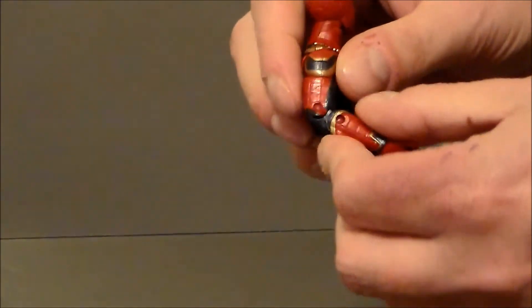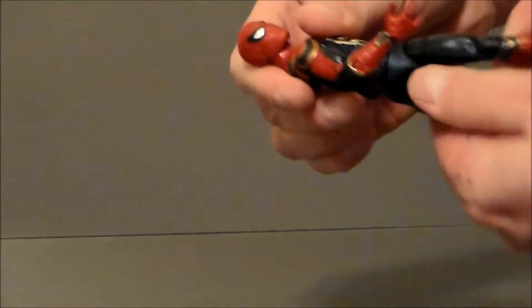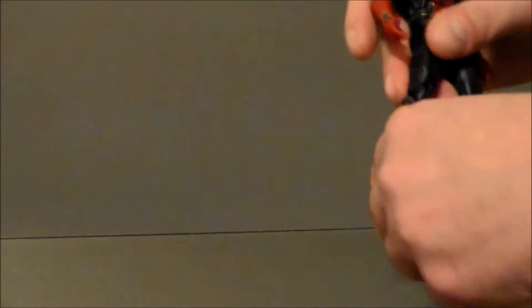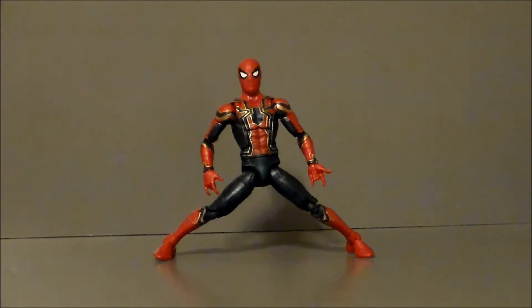He's got arm joints that go up but kind of fight with the butterfly joints. There is a twist at the upper arm, a double-jointed elbow, a twist at the wrist, and the wrists move on a hinge — though really going down is about the only thing that's worthwhile on that. He's got a twist at the waist. His legs kick up far but don't kick back very far, and they go out about that far. He has a twist at the upper leg and a double-jointed knee. His feet have hinges and that crazy ankle rocker pivot — this being his widest possible stance with both feet still flat on the floor.